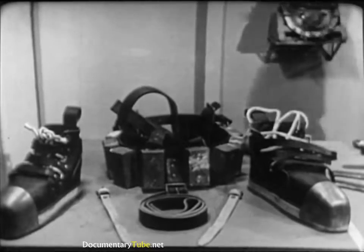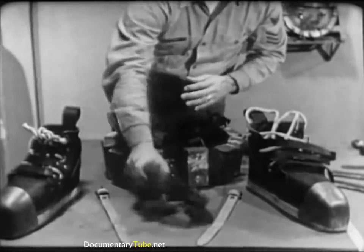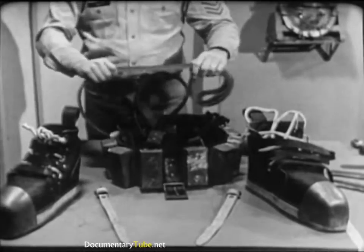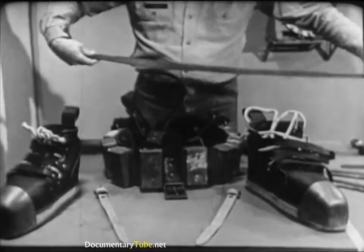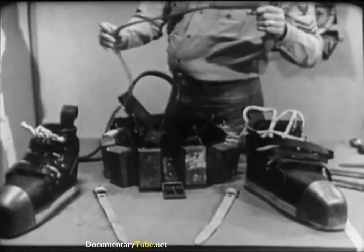Next, carefully examine the belt, shoulder straps, and jock straps. Look for tears, nicks, worn areas, or elongated buckle holes. Treat these items occasionally with a coating of Neatsfoot oil, well rubbed in.